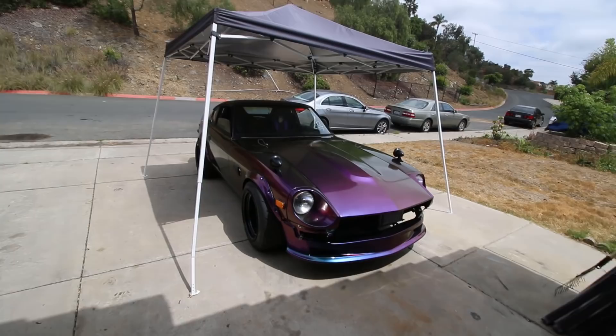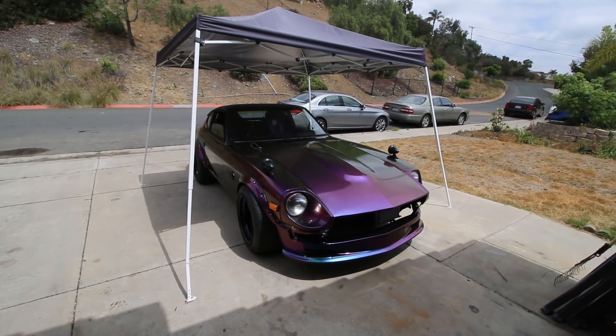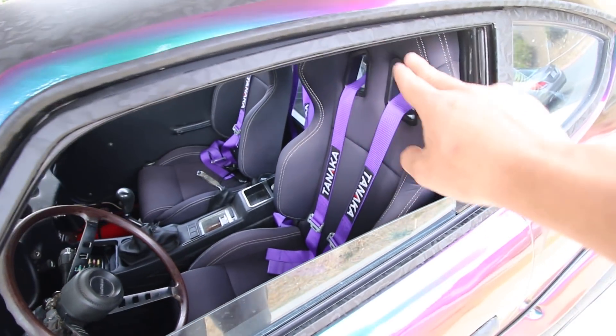Now that this looks the way that we want it, we can make it run 10s — hopefully high 9s. We'll see.